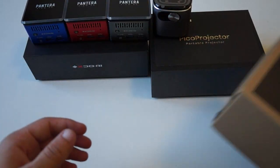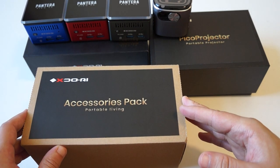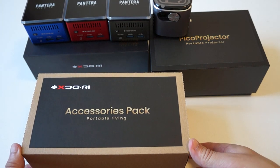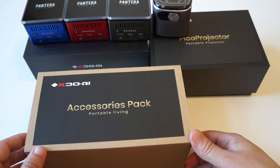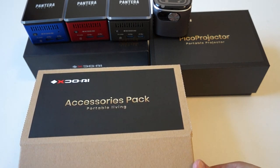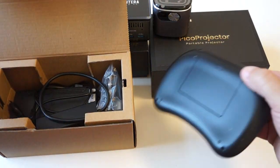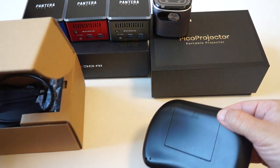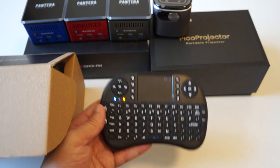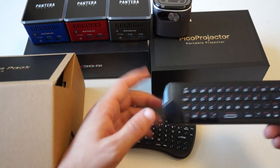Lastly we will show you the accessories pack. These are optional accessories that you can order during checkout on Indiegogo. After you add the Pantera perk to your cart you can see the add-ons. One of the add-ons is the fly mouse — we have this version and then we will also have this other version. So a keyboard and a mouse.